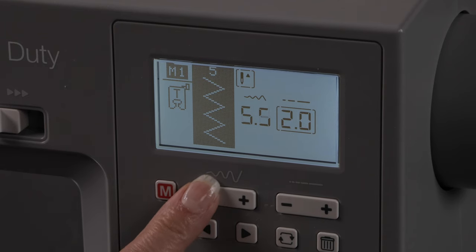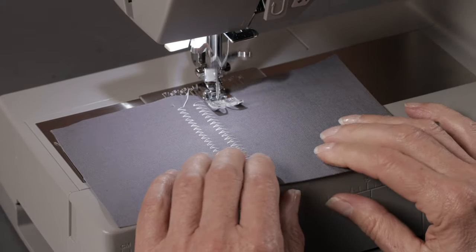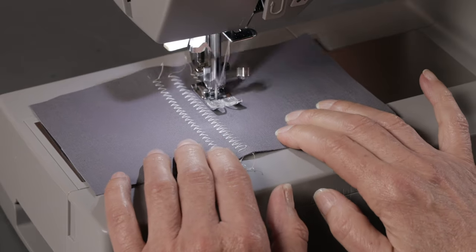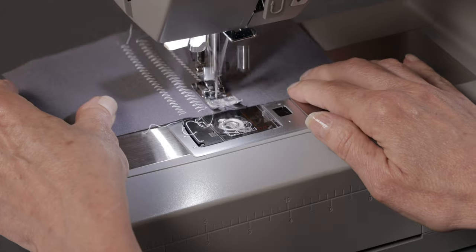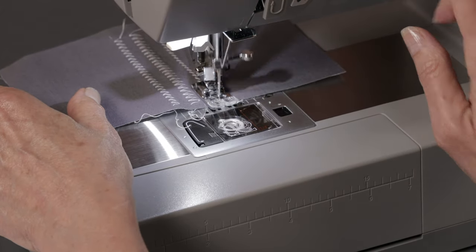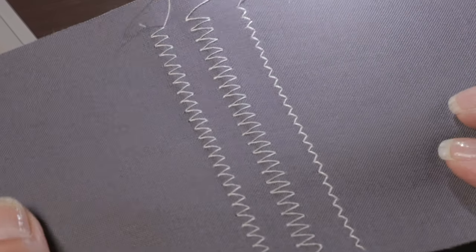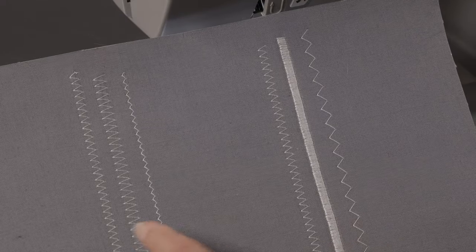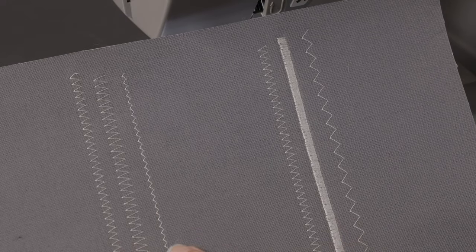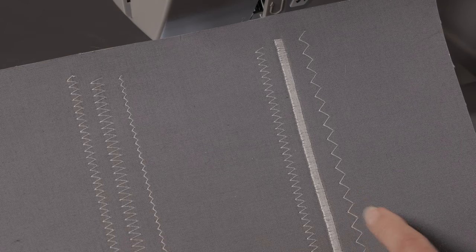We could go the other direction and make it narrower. Let's try it at about 2.0. Press the thread cutter and here we have the same stitch but with three different width settings. So here's an example of what we just sewed: 5, 7, and 2 mm. And not only can you change the width of your stitch, but you can also adjust the stitch length.